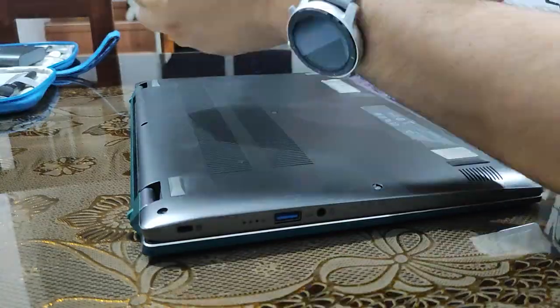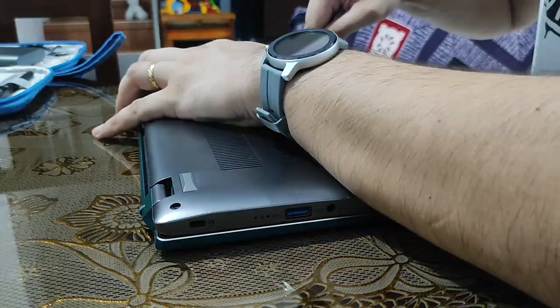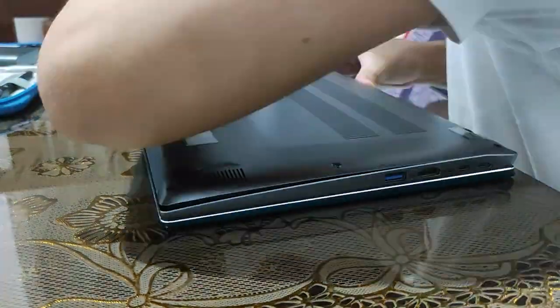In this video, we will check if using a thin graphene copper heatsink is really good on new NVMe drives in a laptop.